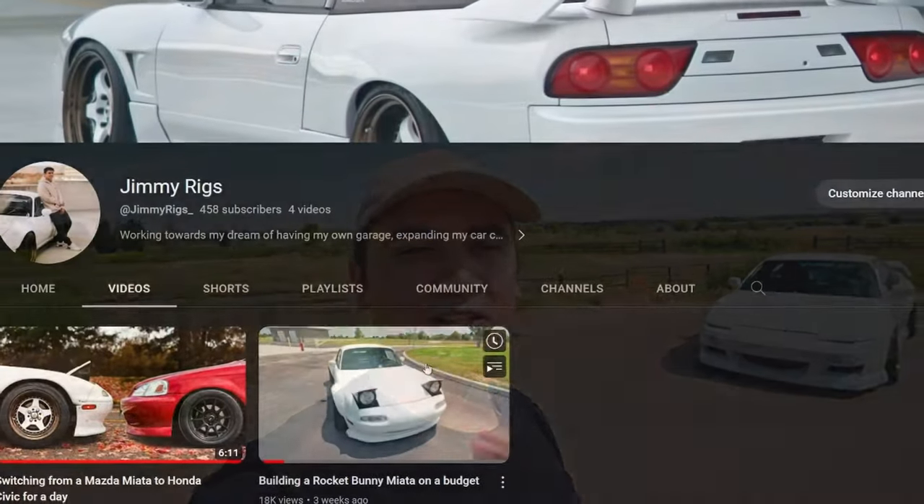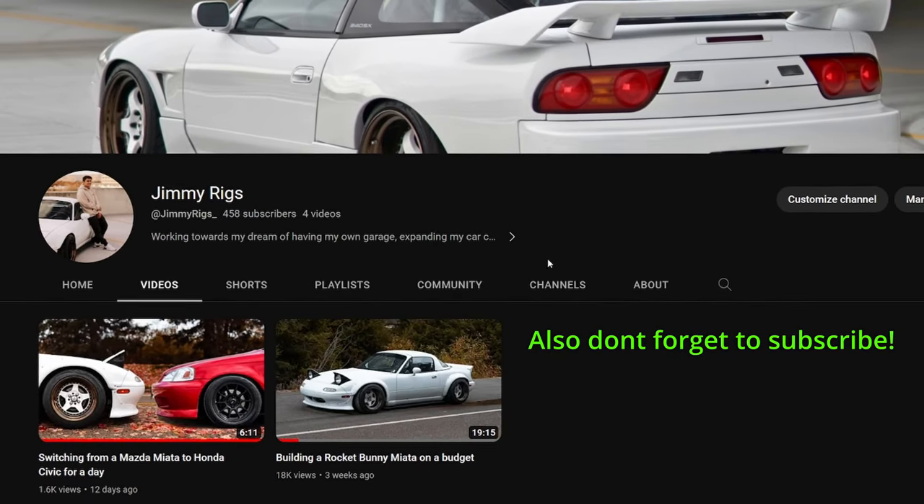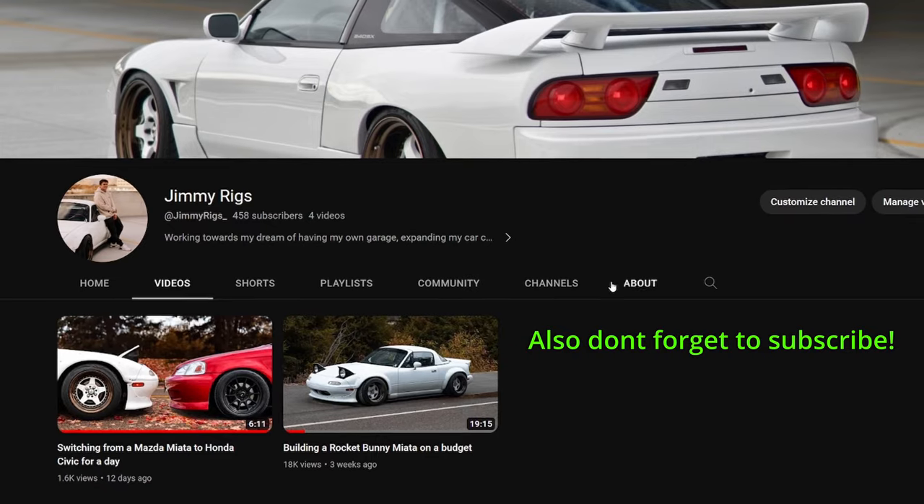Good morning, good evening, whatever time you're watching this — thank you guys so much for all the support on the Miata video. I really appreciate it. I was not expecting to get over 14,000 views on my first ever YouTube video on this channel, so thank you. I'm keeping the content going, and today without further ado, I figured I would introduce you guys to the car I've been building alongside the Miata — my 1989 Spirit Ray Nissan 240SX.